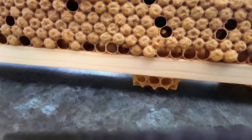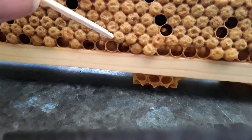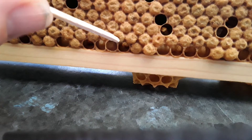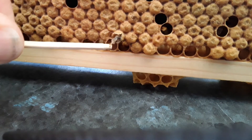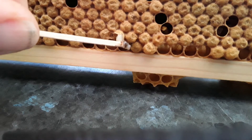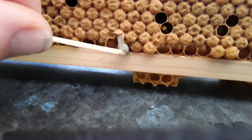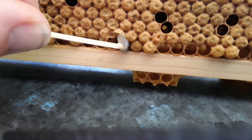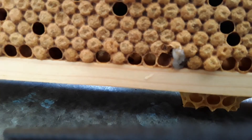Right, there we go — using the match. That one there — it definitely looks gooey, no doubt about that. Does it smell? It doesn't really smell, certainly nothing like what I would be expecting it to smell like.